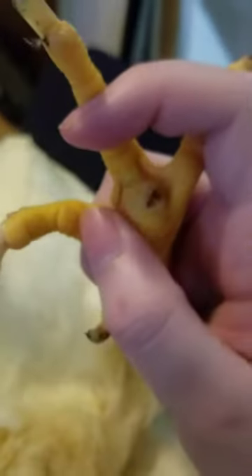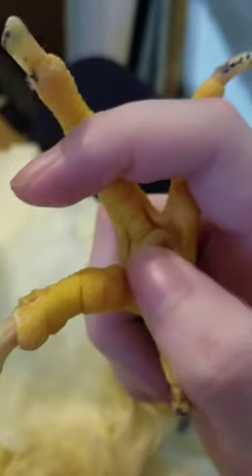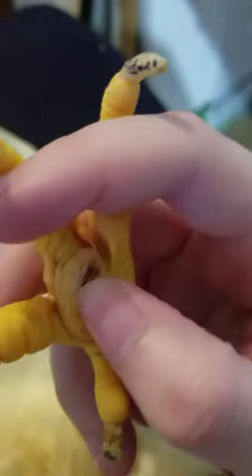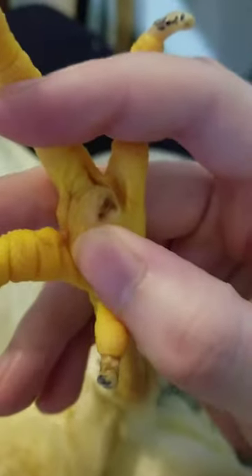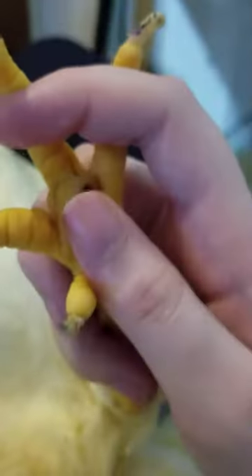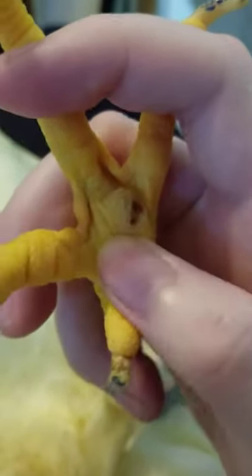How I treat this is usually I'll wrap it up with vet wrap and put some sort of antibacterial cream on there to keep it moist, because keeping it moist can actually help it heal faster. Her legs are actually kind of dry, and that's probably why it's easy for her feet to get micro cuts that let the staph get in. Like I said, I'm going to get her some fancy chicken shoes, and that should help her. But yeah, this is what chronic bumblefoot can look like.